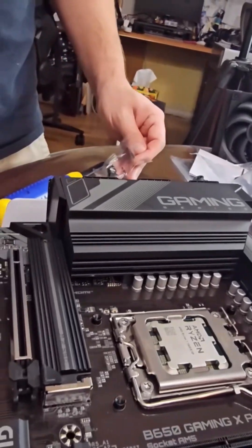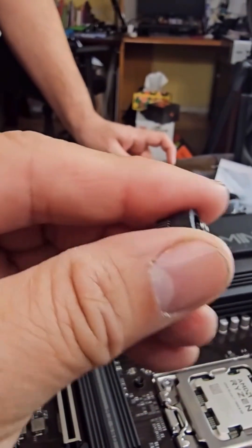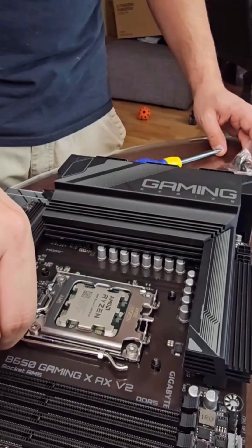Let me show you — these, if you guys can see, have the insert. The long one goes the long way and stays up, because that's how they're going to go in straight and tight.